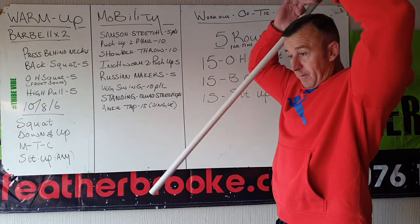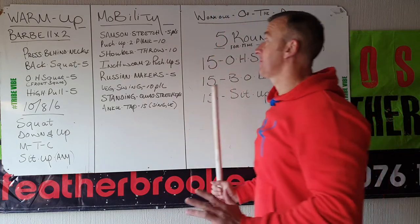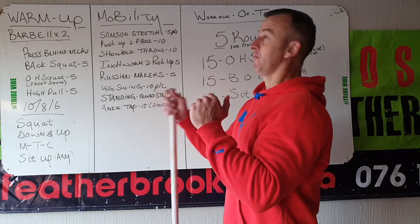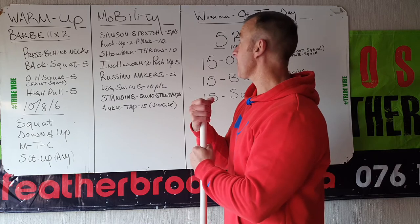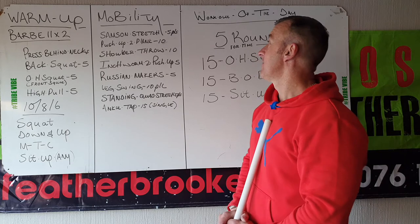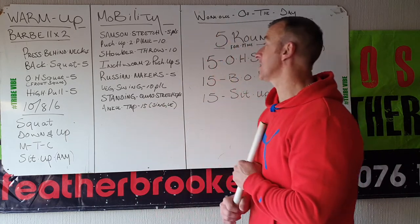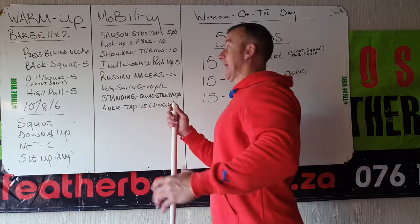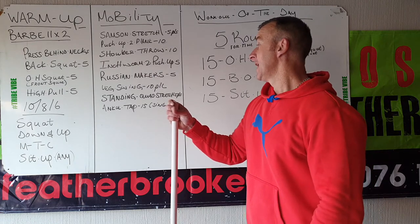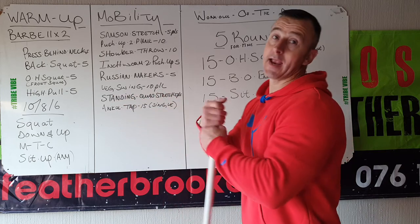Mobility now — Samson stretch: head above your hands, going into a lunge, stay there and stretch out, five per side. Push-up to plank: go into a plank position, do a push-up down — five left, five right. Ten shoulder throws to warm up those deltoids, in front to push-up, five of them. Russian makers: squat down, push those knees out with your elbows. Leg swings — standing straight, left and right is one, five please. Then single-leg ankle tap: sit down, feet shoulder-width apart, single-leg ankle tap.